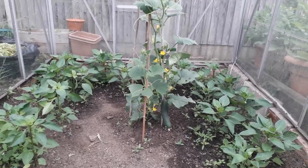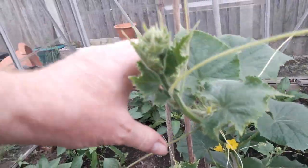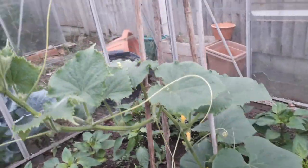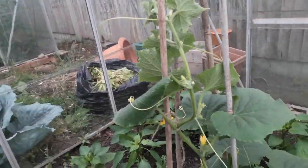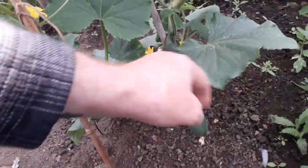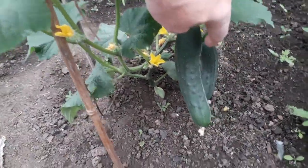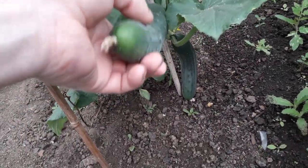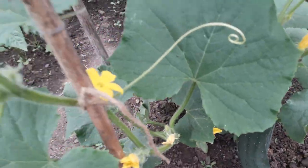That cucumber plant has shot up — it's always worth a little look in case we don't get chance later. It's put on a lot more growth so now it's trying to grow outwards again, so we'll pin that up. Down at the bottom we've now got two cucumbers on this one plant, and it's absolutely full of flowers as well.